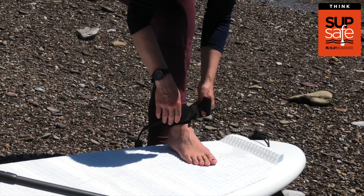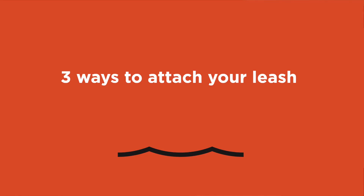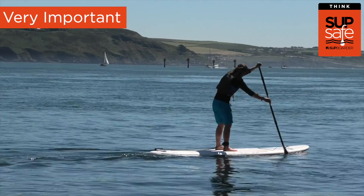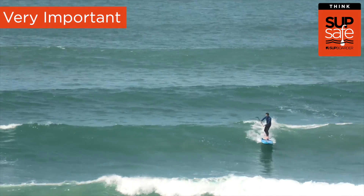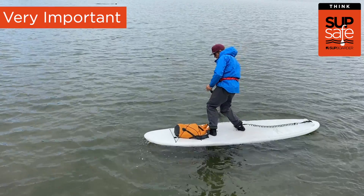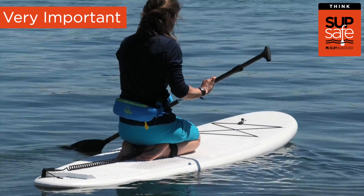There are three main ways to attach your leash to you, and this is very important. The ankle is the most commonly used. It's ideal for general paddling in non-moving waters, surfing, racing, and touring. It's easy to fit over whatever clothing you're wearing and not uncomfortable if you're kneeling on your board.